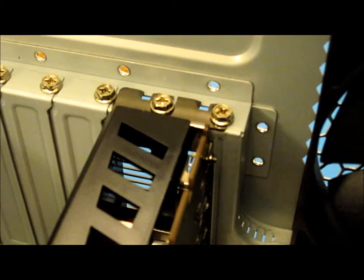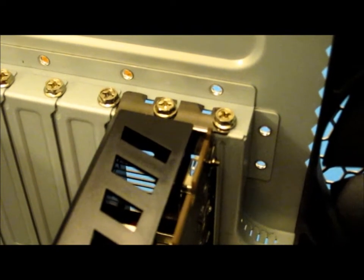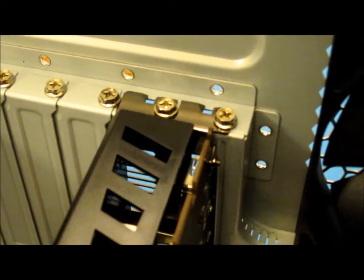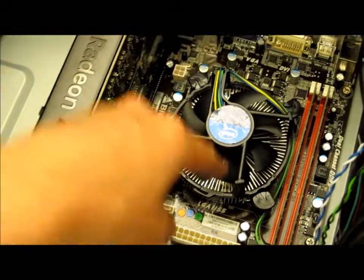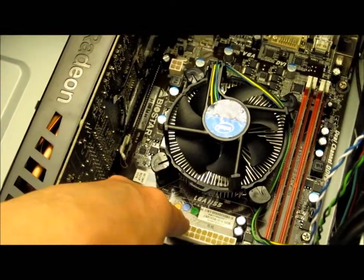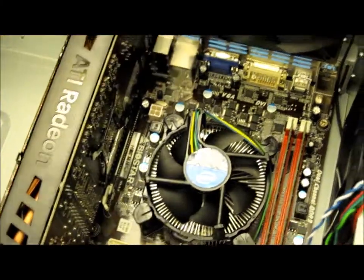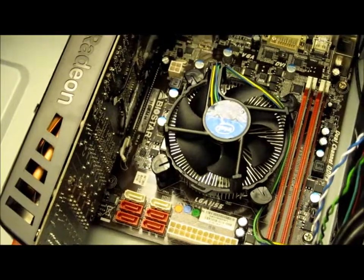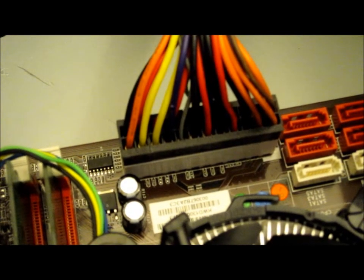With the graphics card now screwed in at the back, the only thing left for us to do is cable up the internal cables from the power supply, from the front panel on the case, and then the computer is ready to be tested. Let's start with the power cables. You've got a 24-pin cable here and a 4-pin cable there. That's the 24-pin power cable plugged in.